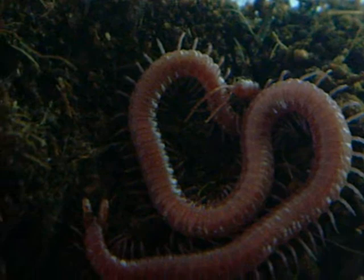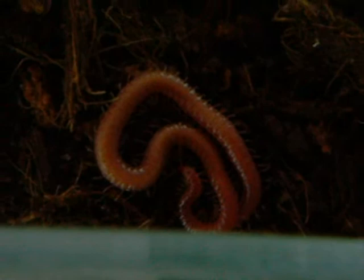I think this one's about three inches long. This one's like an inch and a half, two inches long.